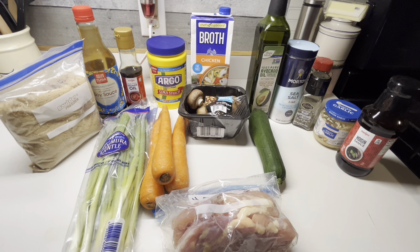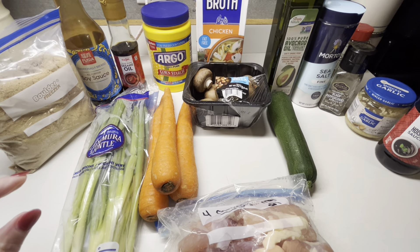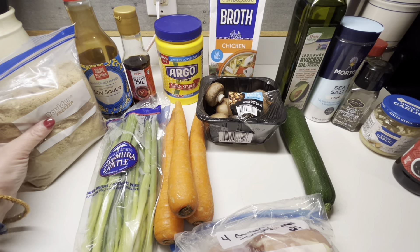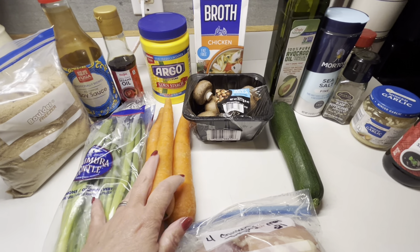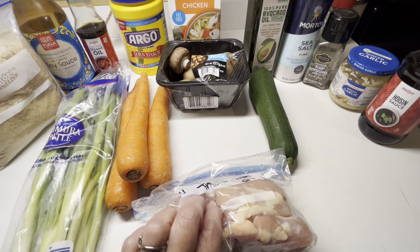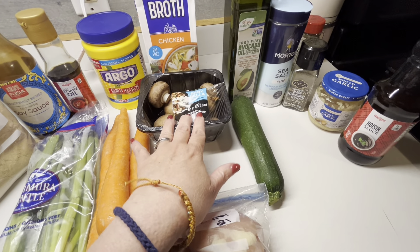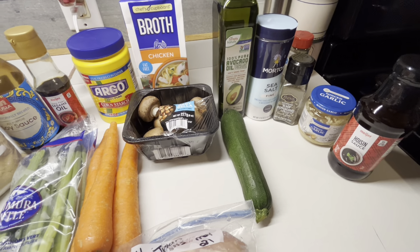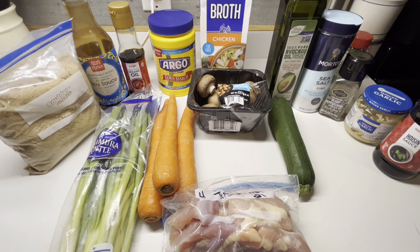Tonight I'm going to do a Moo Goo Gai Pan — just something really easy. The only thing I'm changing in the recipe is I couldn't get snow peas, so I'm throwing in a zucchini. I've got brown sugar, soy, sesame oil, corn starch, water, green onions to garnish, three large carrots I defrosted — score, I got something out of my freezer. There are four chicken thighs; you could also use breast. The leftover mushrooms, zucchini, chicken broth, avocado oil, salt, pepper, garlic, and hoisin. I'm going to get everything chopped and show you the marinade and how I put it all together.